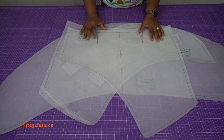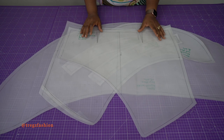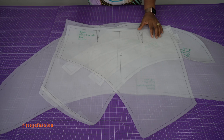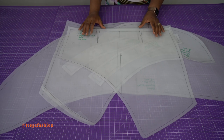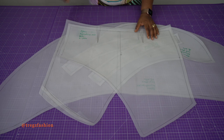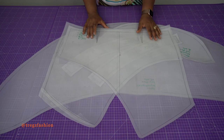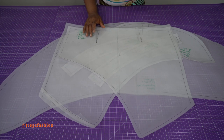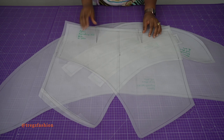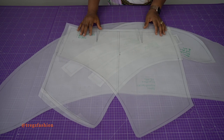Hey gorgeous people, how are you all doing? Welcome back to today's class. Today's class is going to be a sewing class — it's actually a follow-up class for the last class where we created patterns for our asymmetric skirts. If you haven't already watched that tutorial, I advise that you go watch it and create your patterns before joining this class. Please don't forget to subscribe to my channel — hit the subscribe button so you get notified when I post new videos.